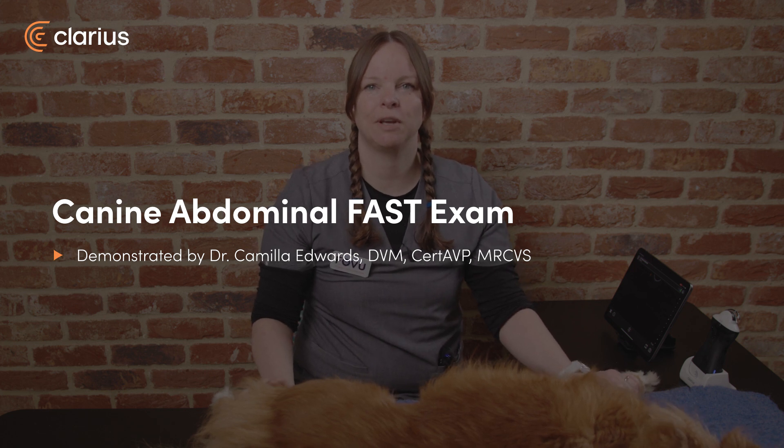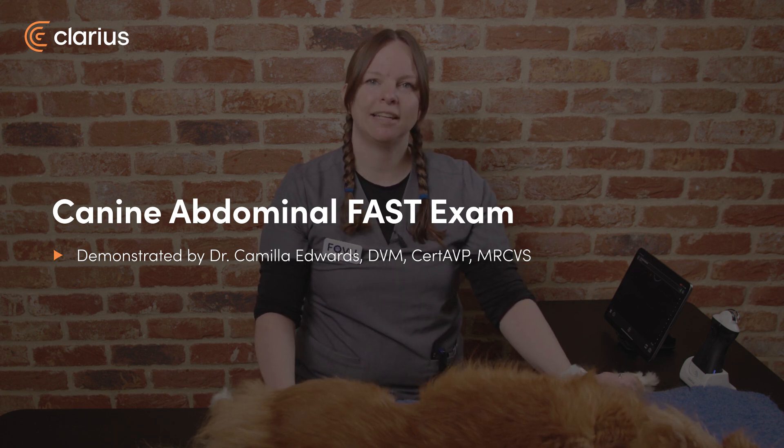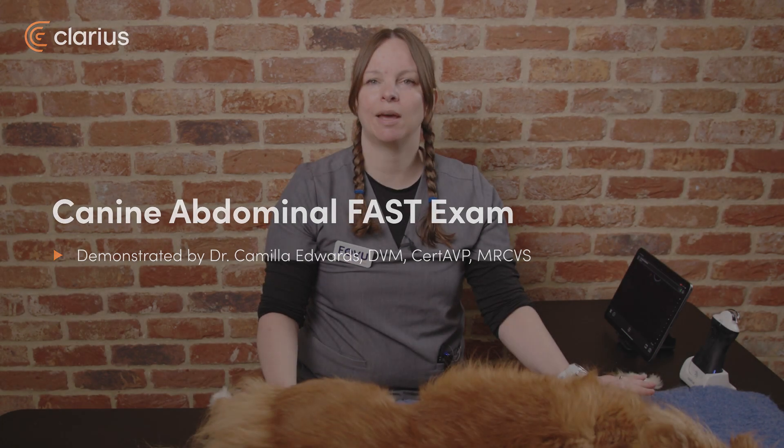Hi, I'm Dr. Camilla Edwards from First Opinion Veterinary Ultrasound, and today we'll be looking at how to do an abdominal fast scan.